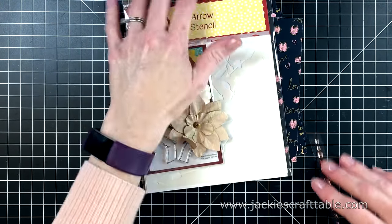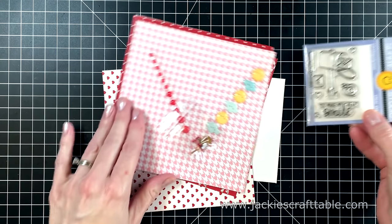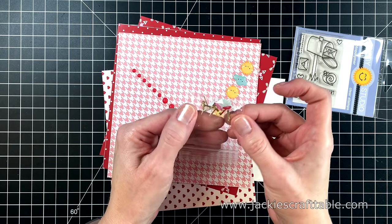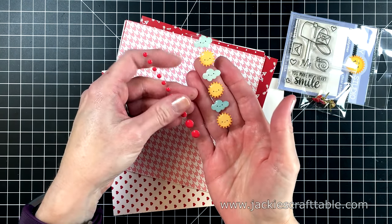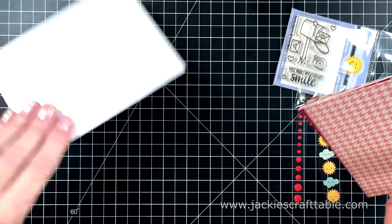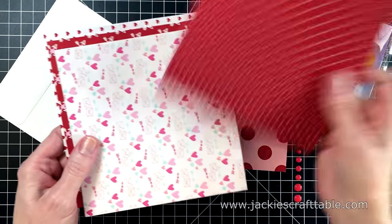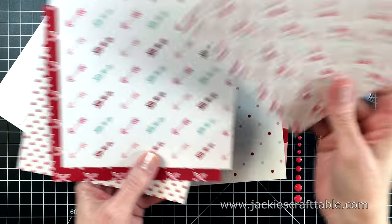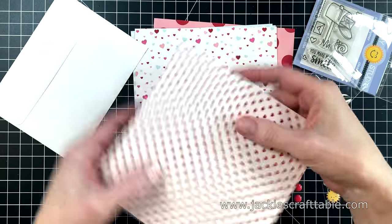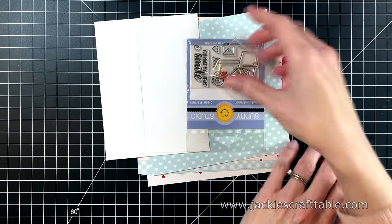Collection four is called Snail Mail. The stamp is by Sunny Studios and it's also called Snail Mail. You get some heart brads by Creative Expressions in a few different colors, Sprinkles enamel shapes by Doodlebug Designs, and more enamel dots by Gina Marie Designs. The pattern paper is called Happy Mail — the soft blues are a really fun and untraditional addition to the pinks and reds for Valentine's Day.